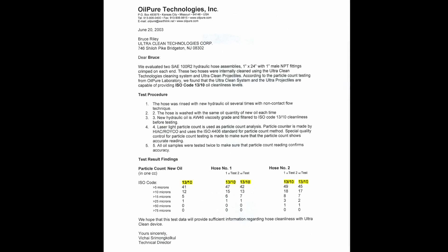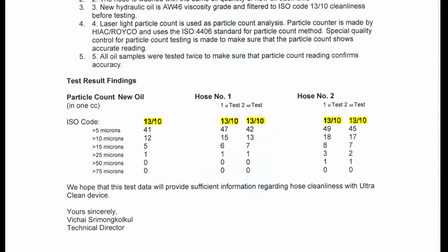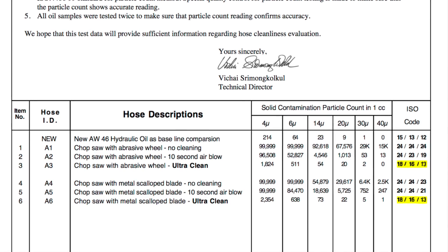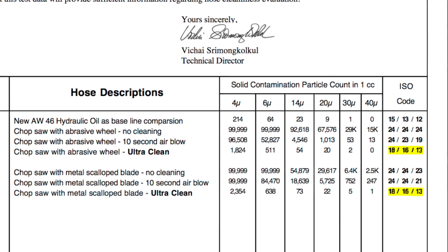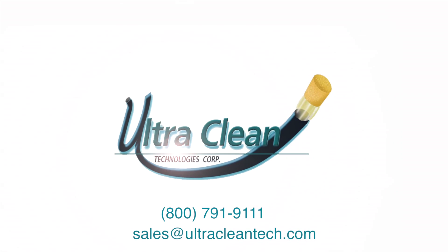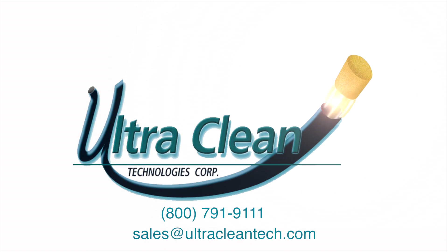This OilPure Technologies independent report shows that we can achieve ISO 13/10 cleanliness levels when using UltraClean projectiles and our recommended cleaning procedures. ISO 13/10 levels may not be achievable in all hose sizes, styles, and lengths. For more questions about UltraClean product procedures, please call or email one of our product specialists today.